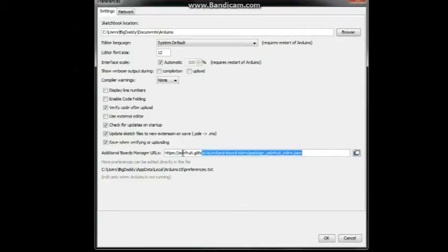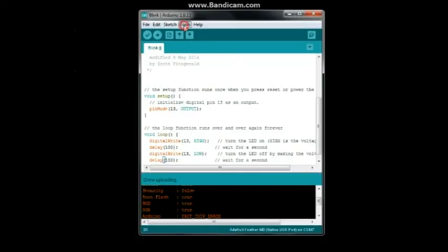In the Additional Board Manager URLs field, type in the Adafruit board manager pointer address on GitHub. This tells the IDE where to download the files it needs to run the SAMD processor. Type that in and click OK.